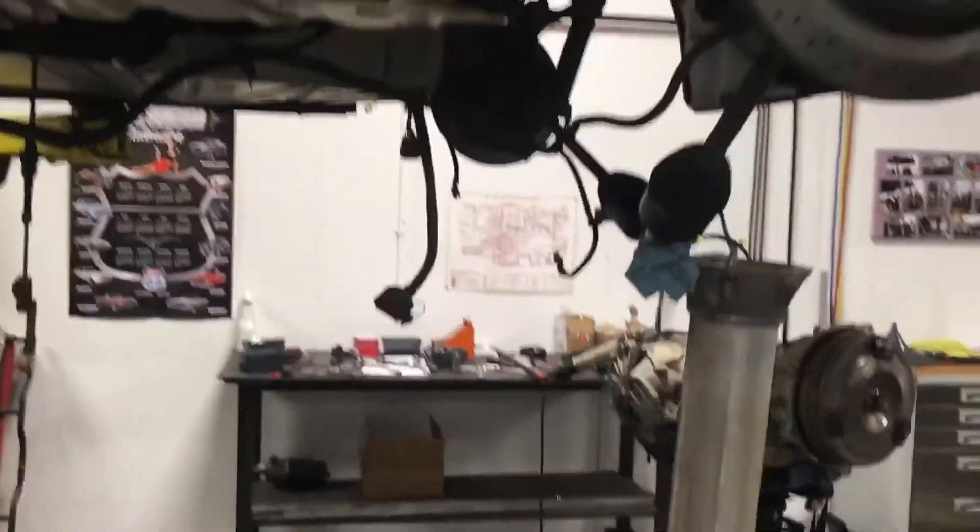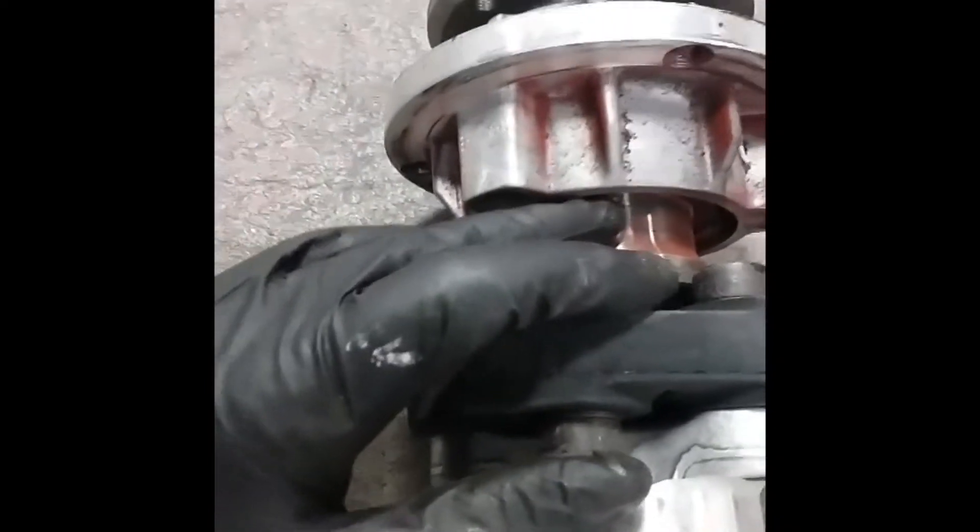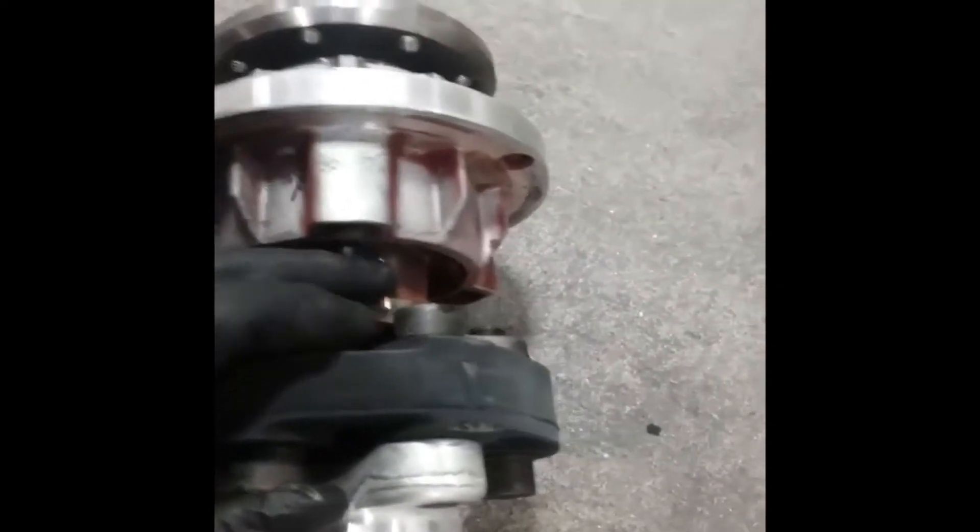The snap ring treated me better than usual. You can see it's serious — here's the mess. All you guys that are old school and do U-joints know: when you start getting that red, rusty crap, that's a sure sign that we've got a bearing failure in there.